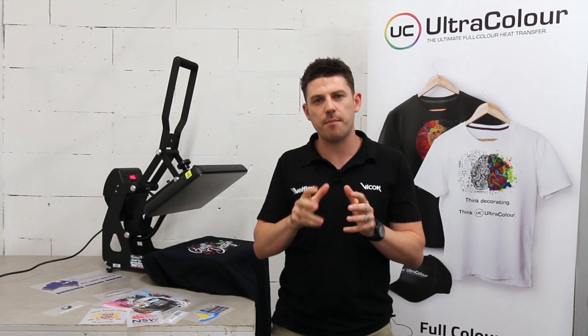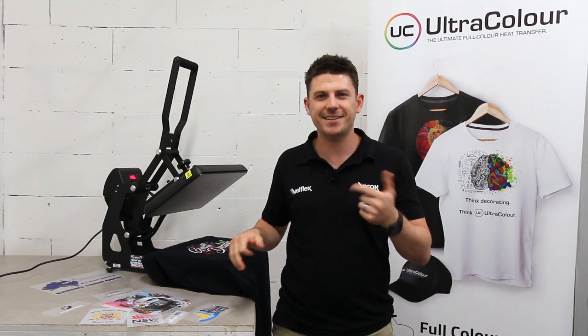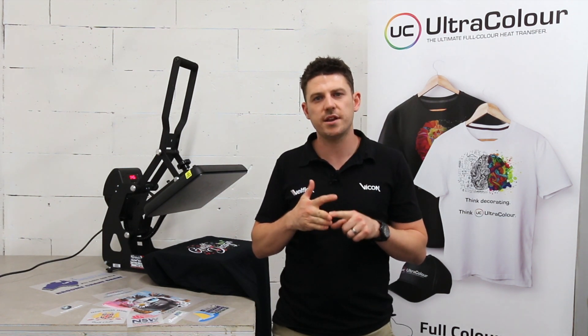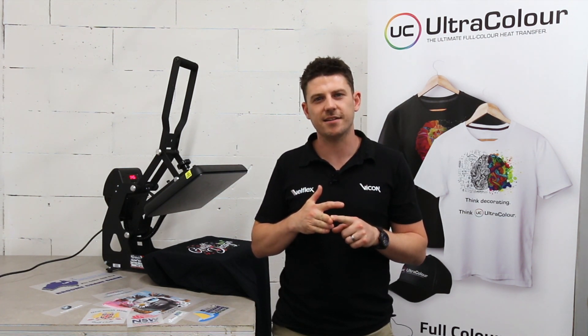If you haven't seen Ultracolor and want to find out more or get a sample pack, get in touch with us — check out the website, send us an email, give us a call. We'll send you out the samples and the pricing and you can get started. Cheers guys.